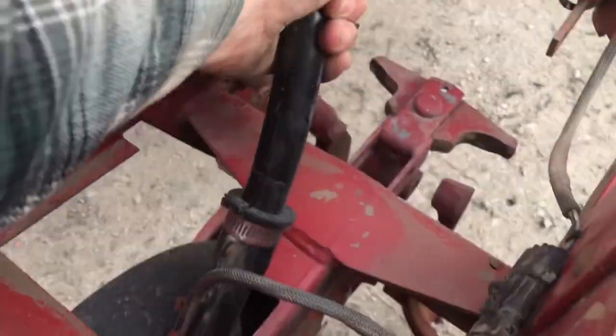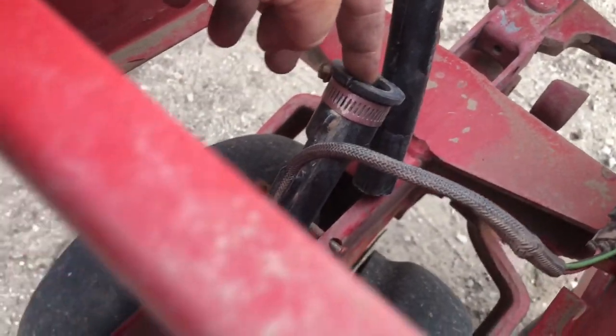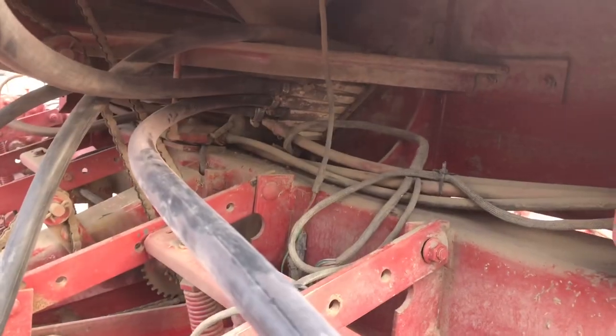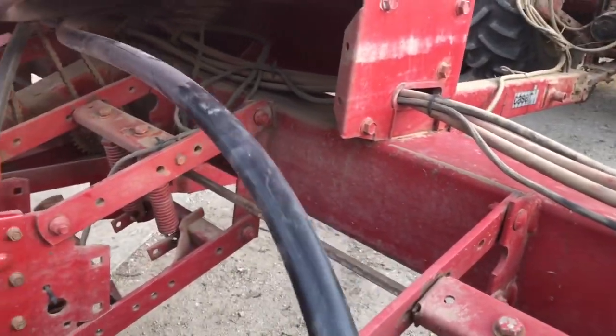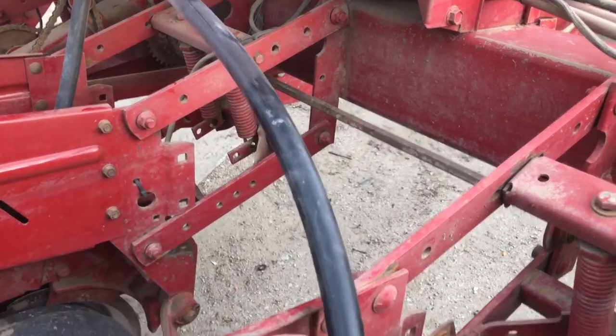I've got to pull the hose off and shove the air compressor in there and back-blow it to hopefully clear it up. These here are the seed delivery tubes — they go down into this part, which goes down into the opener. This goes up into the hopper, the hopper drains it into the drum, it pressurizes it and pushes the seed out. The smallest little piece of junk or trash in there will plug these up.